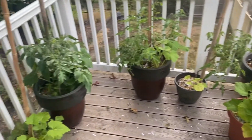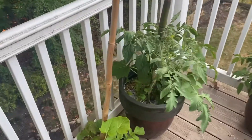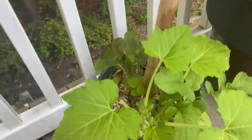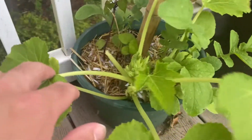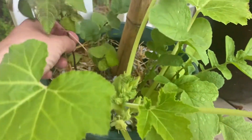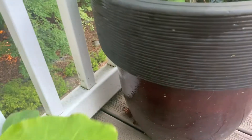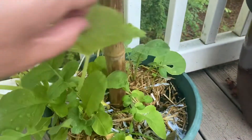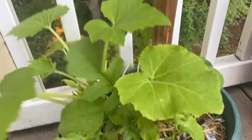Hey guys, welcome to another episode of Composting with Craig. I figured I'd do a little garden update tonight. I don't have much squash to report on. I tried growing a couple beans in the containers here — not really much to speak of. I think I just overcrowded the pot, quite frankly.